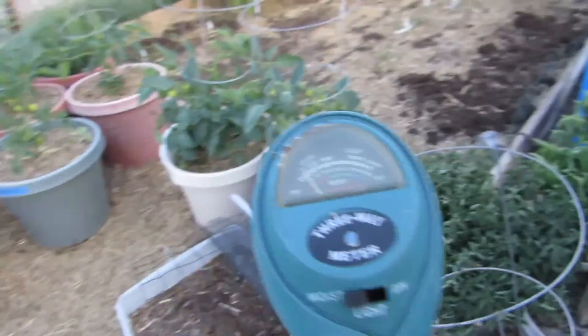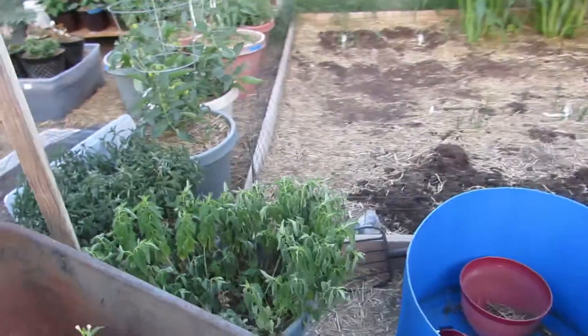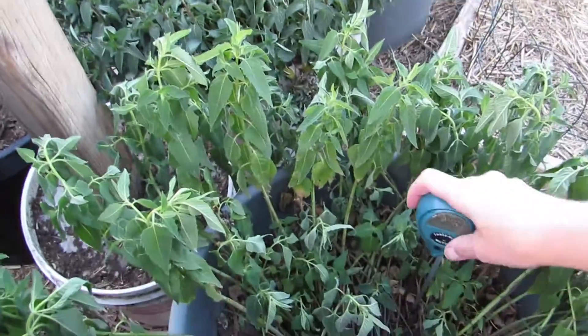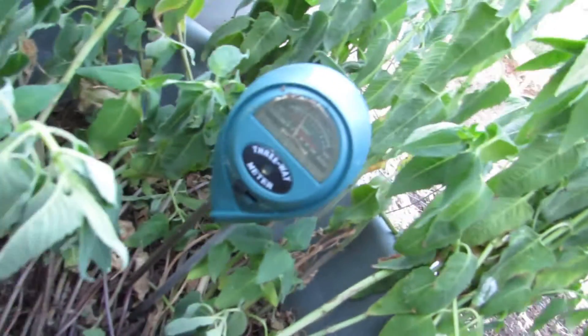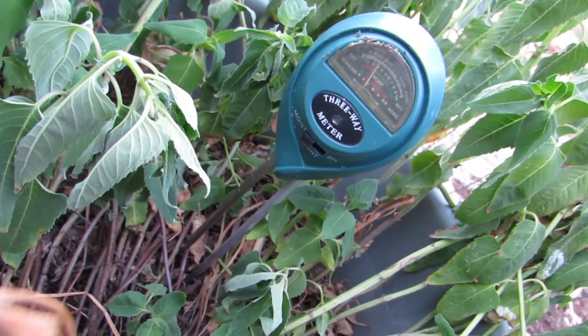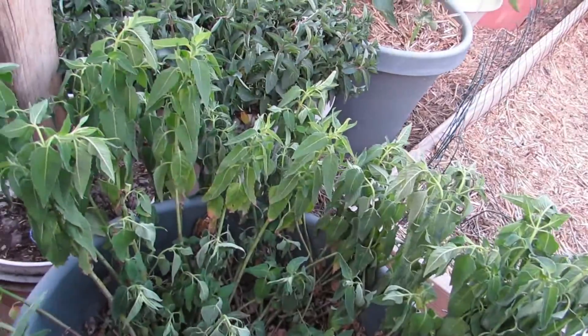So I'm wanting to see if this works. My bee's balm gets all wilty like this, and it makes me question — oh, it must be dry. So guess what? We're going to check. Oh yeah, that's like rock hard. So we stick it in there — you can see that is dry. Like, that's crazy.